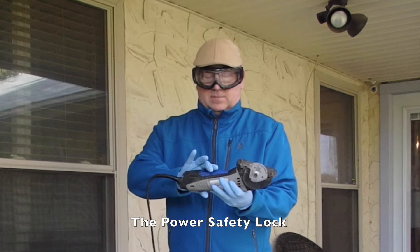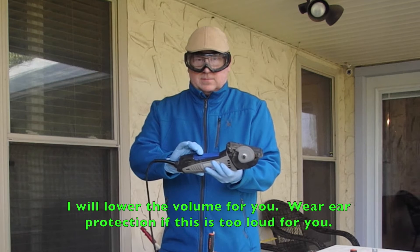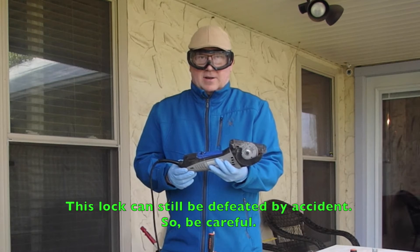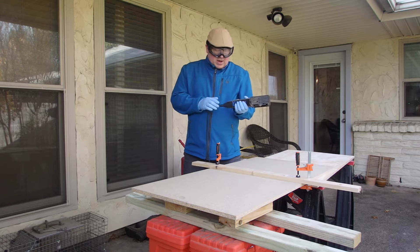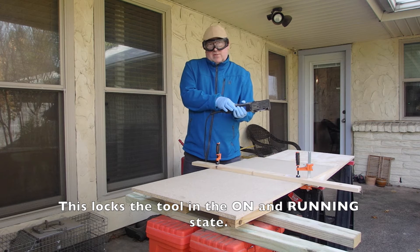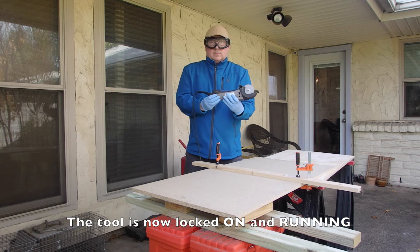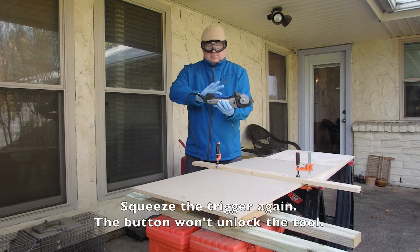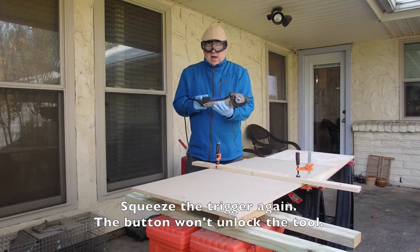A quick demonstration of the safety lock. I can't squeeze the trigger, but if I move this forward, I can now trigger the saw. And I just unlocked the tool — that's the tool lock working there.